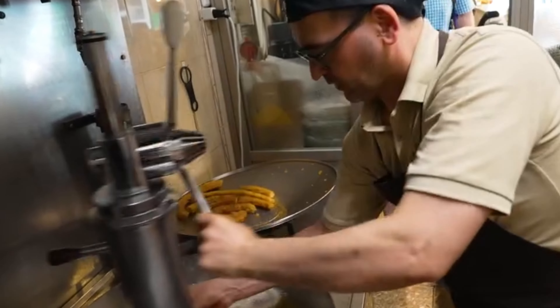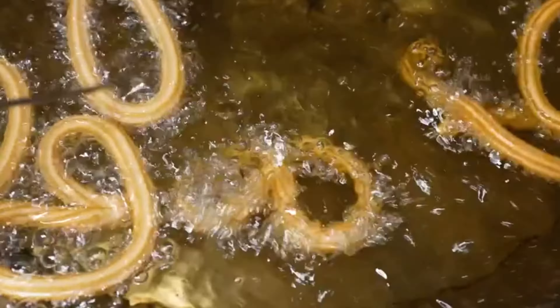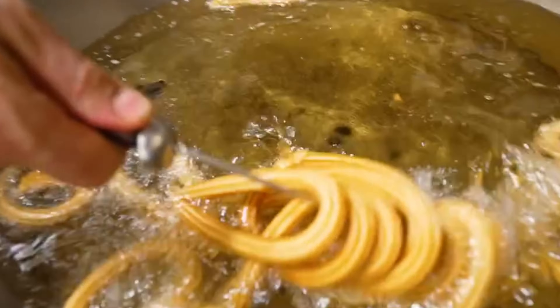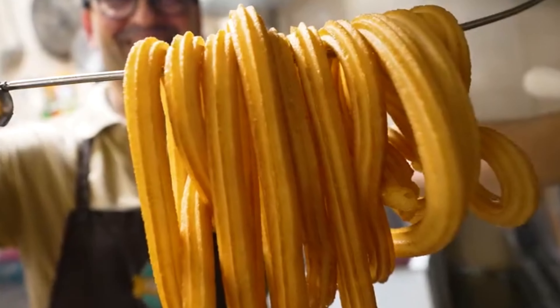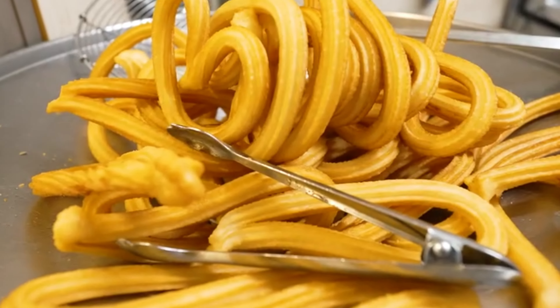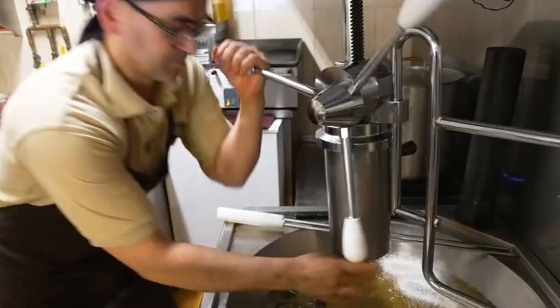Those fry in pure sunflower oil. Did he say sunflower oil? Yes, sunflower oil — olive oil would give it too strong a flavor. Fresh batch — he takes them out at the precise second so that they're just completely golden brown, crispy, and not burnt. Turbo mode.